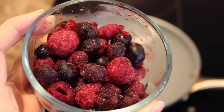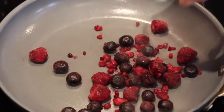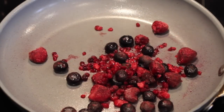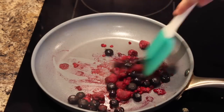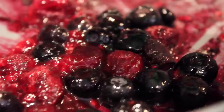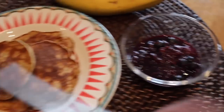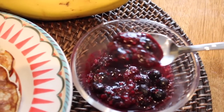I'm using a frozen berry mix that has raspberries, blackberries, and blueberries. I pour it into the same pan on low to medium heat and let them simmer and heat up. It takes no more than three to five minutes to melt into a nice berry sauce. I'm just using a spatula to mix them up — and they're honestly my favorite topping for pancakes. I'm going to top my banana pancakes with my homemade berry syrup.